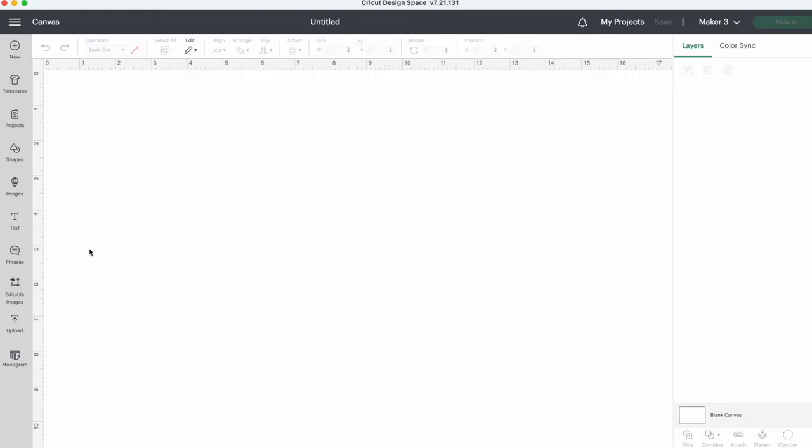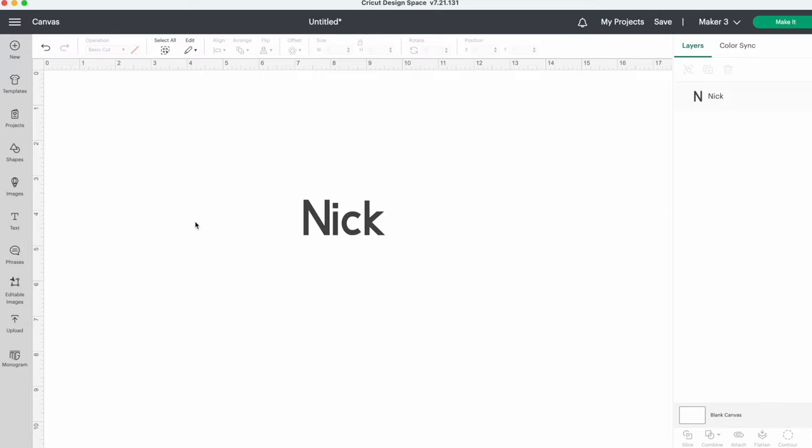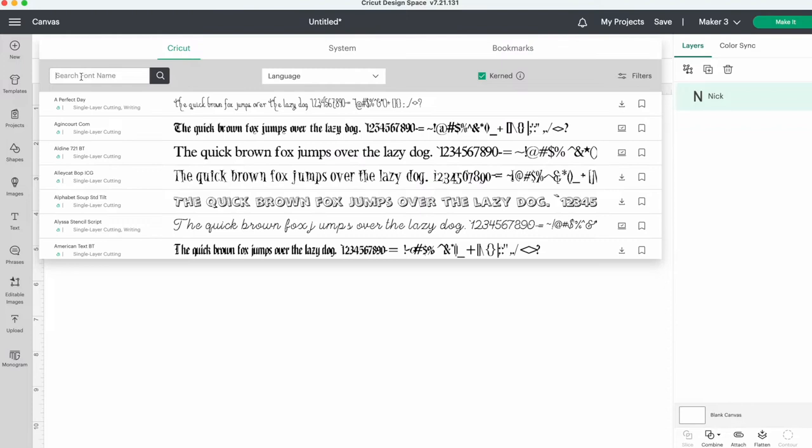Add a text box and put in the names you are doing. I'll just change the font. The one I'm using today is called Monica and you can download it from dafont.com.